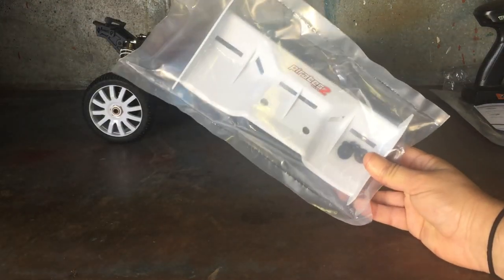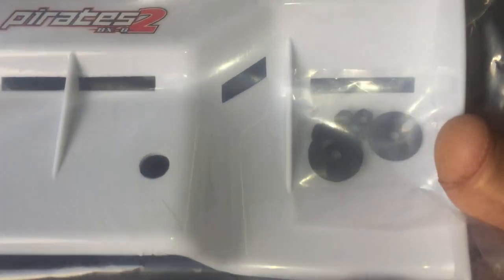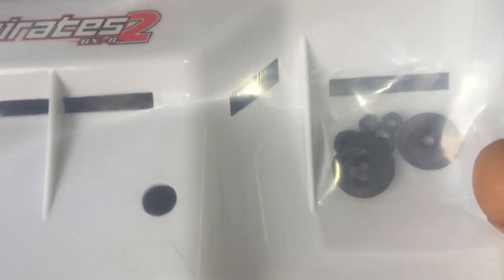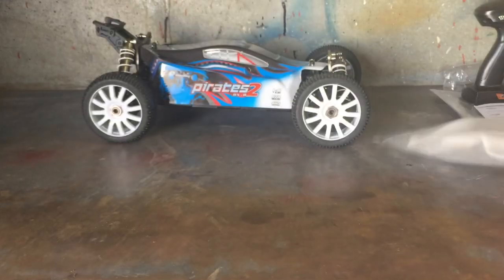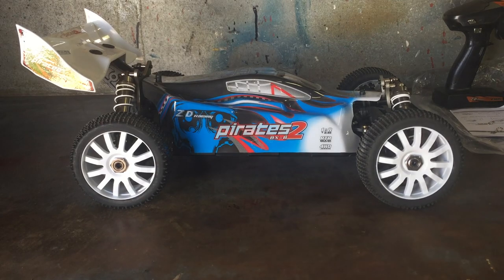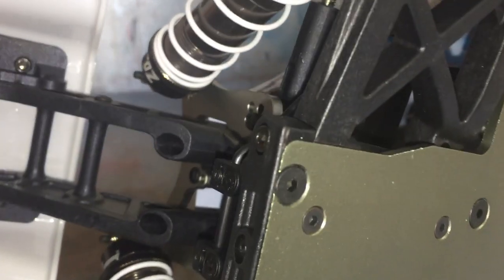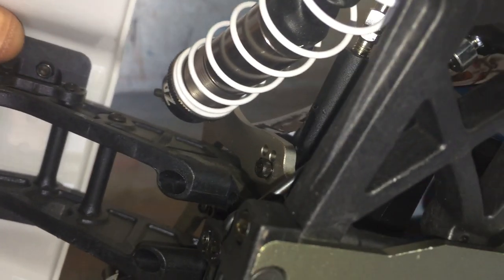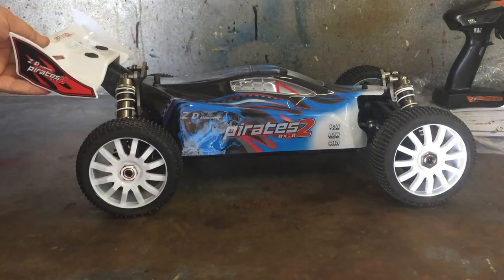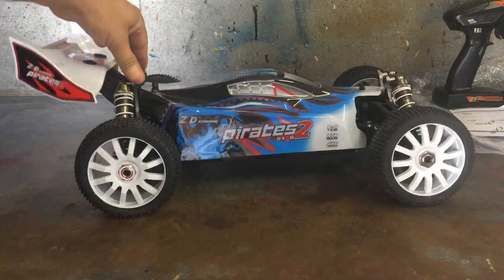Lastly in the bag we have the large 1/8 scale rear wing with a couple of spacers, and the screws and bolts to put it on the back - the wing isn't pre-installed. I went and put the rear wing on; you just put a couple of screws in, and on the underside you've got some nylock nuts. You'll need a wheel wrench for the underside as you screw in the top screws for the spoiler. It's a rather large spoiler - very nice.